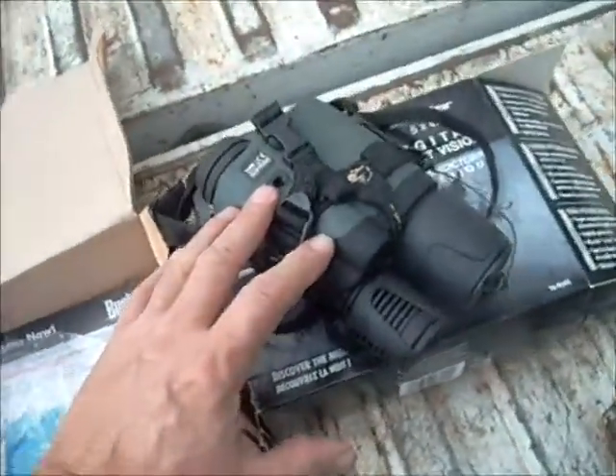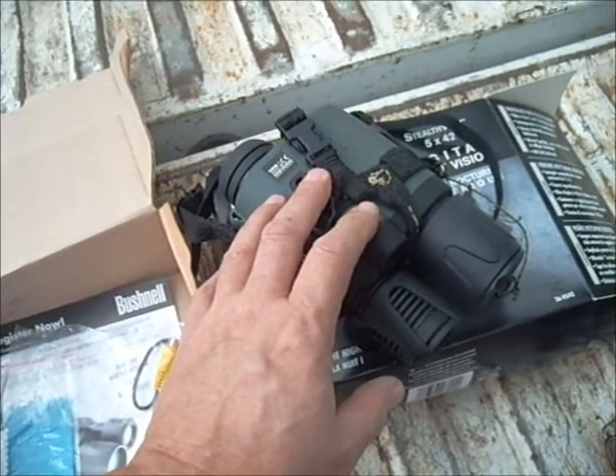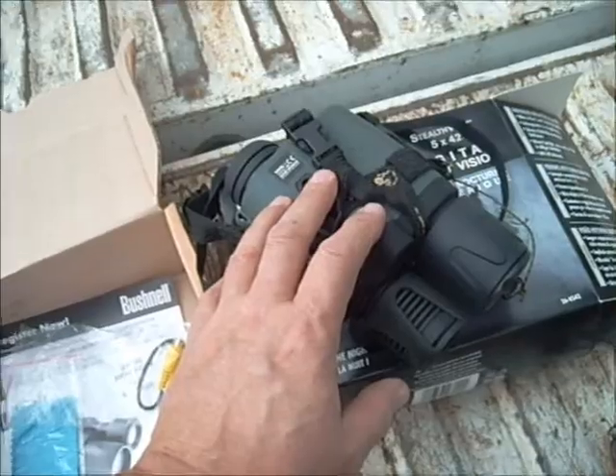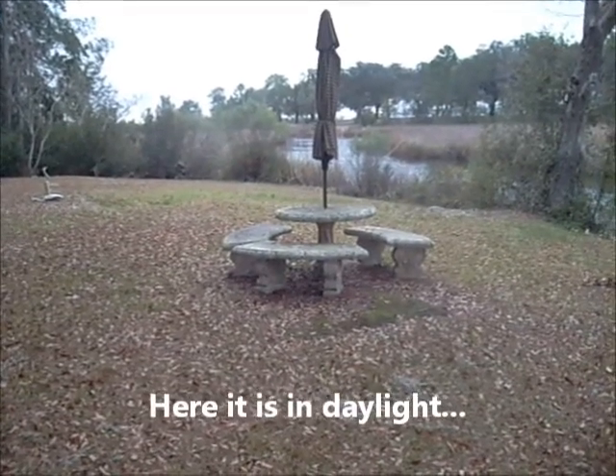Let's go ahead and look at some footage I shot last night and then compare it to the same scene in the daytime. What you're looking at is one of those round cement outdoor tables with benches, and going up above the table is an umbrella that is closed — and behind the umbrella you see the trees and the night sky.